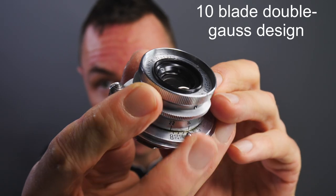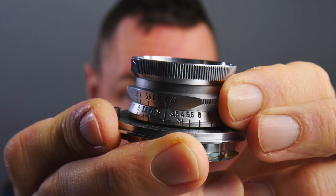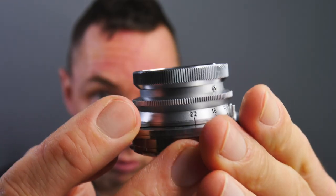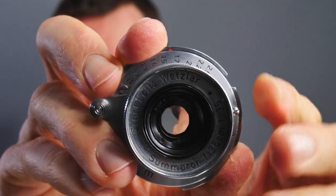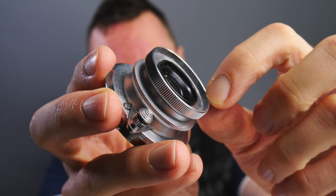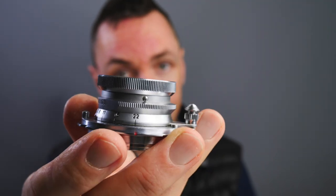Looking more closely at this lens, it has a slightly different design. The aperture scale is on the side of the lens, going from f3.5 to f5.6, and there are no aperture clicks — so this is a silent operation. It also has the focus tab design, which doubles as a focus lock: when it gets to infinity, it clicks and locks in place. The front element has a slight overlap and no thread on the outside of the metal — it's actually the inside of the black section that has a thread, but you'll need a push-on filter, 36mm, if you're going to use filters.